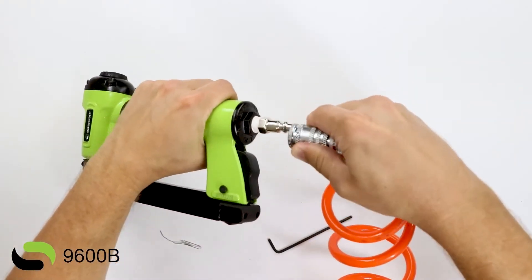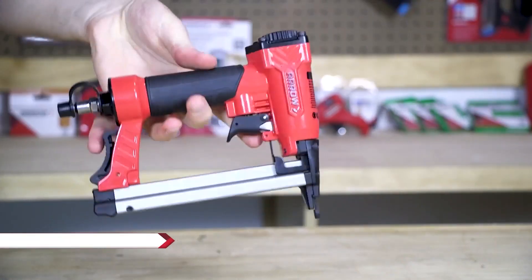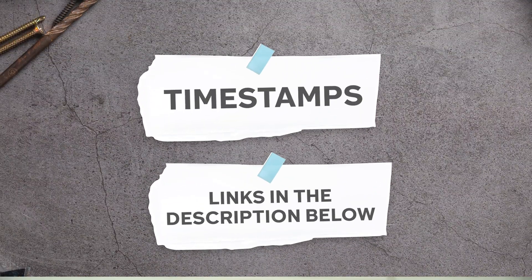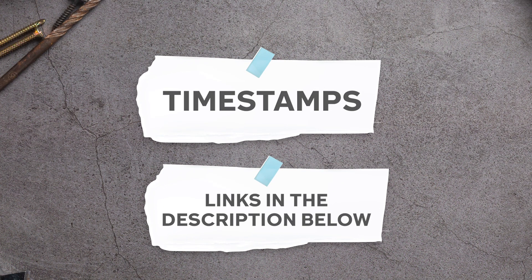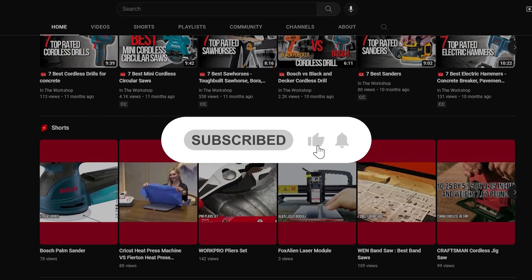After thorough research and hands-on testing, we've narrowed down the selection to the crème de la crème. Let's dive into the pneumatic staple guns that not only meet but exceed the criteria for power, durability, and user-friendliness. To help you further, there are timestamps and direct links to all the products in the description below. Be sure to visit our website at TrustedShoppyGuy.com for more of our research in the workshop, or alternatively, subscribe to this channel for regular updates.